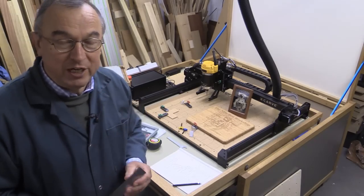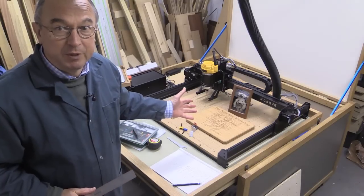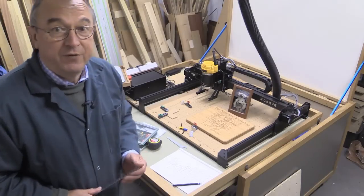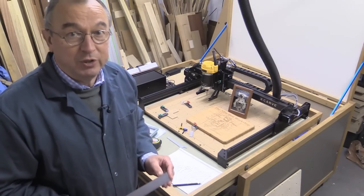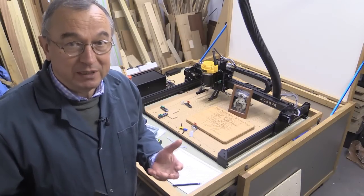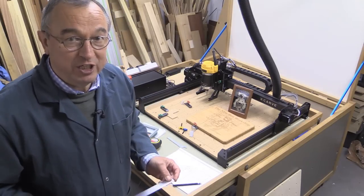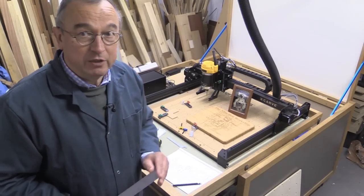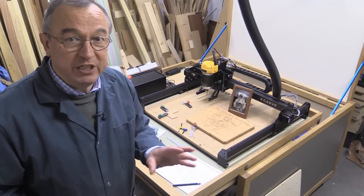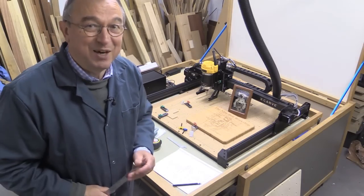I'm going to do my best to summarise this series of videos about building the new 750mm X-Carve, starting straight away with the instructions. Inventables' instructions are absolutely superb — they do tail off towards the end a little as you get further into the build, but frankly they're still far better than many instructions I've seen. For most cases all the components are clearly marked, it's very easy to find things, and I got through it all, so it can't be that bad.